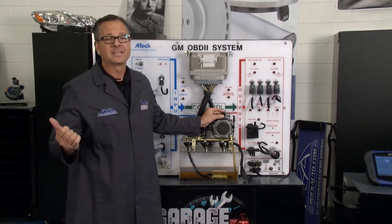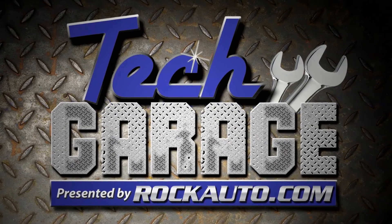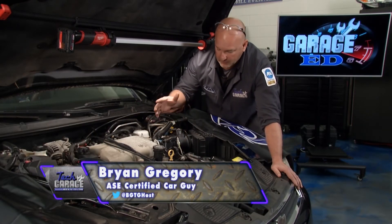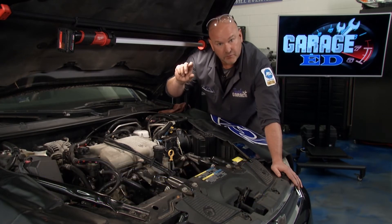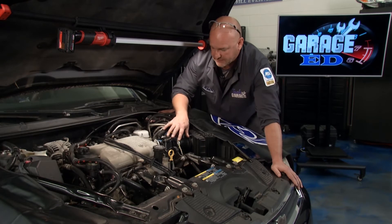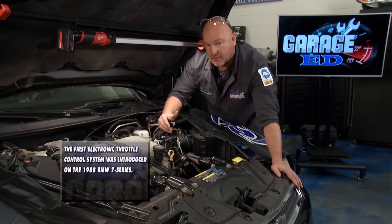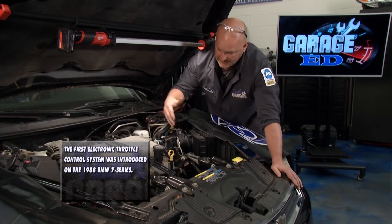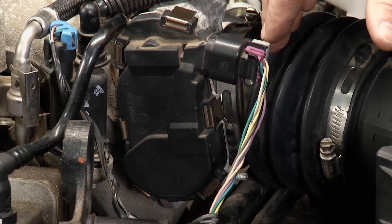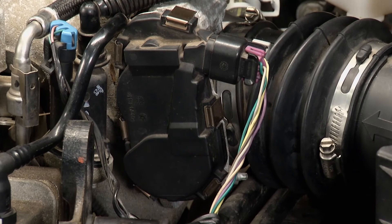The drive-by-wire plays by a whole new set of rules — it uses the throttle to get the job done. This drive-by-wire system is extremely prevalent in today's more modern vehicles and doesn't have that idle air control motor. Here's how it works: the throttle position plate needs to know its home position. Back in episode 2 this year we showed how to clean the gum, varnish, and carbon off the throttle plate — be sure that's in good order so the drive motor can control where it sits.